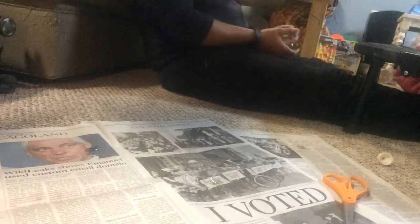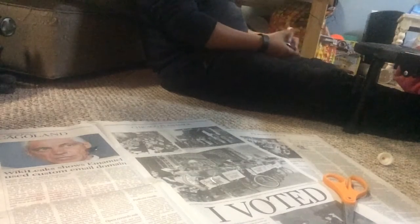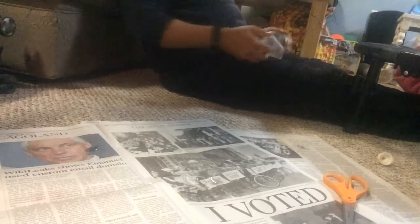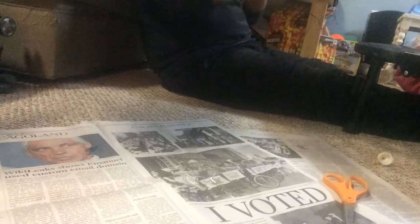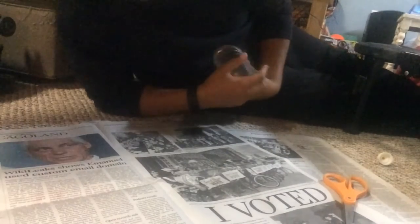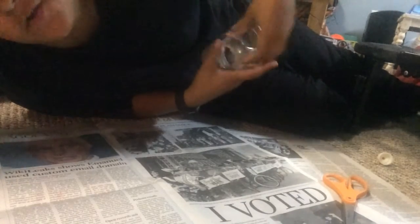Alright guys, Niko doesn't know that I'm on his phone right now, but one thing that I like is Slinkies. It's so much fun to play with — they're just so entertaining. And make sure to check out my channel down below.